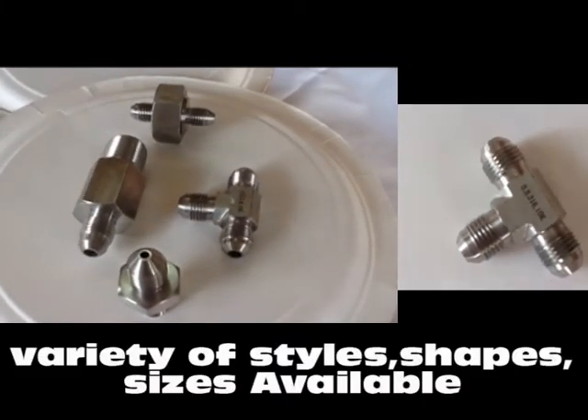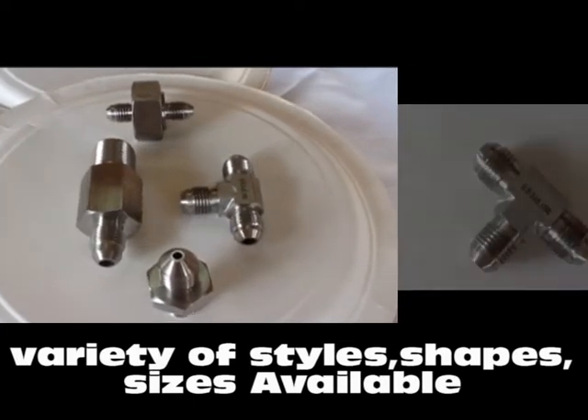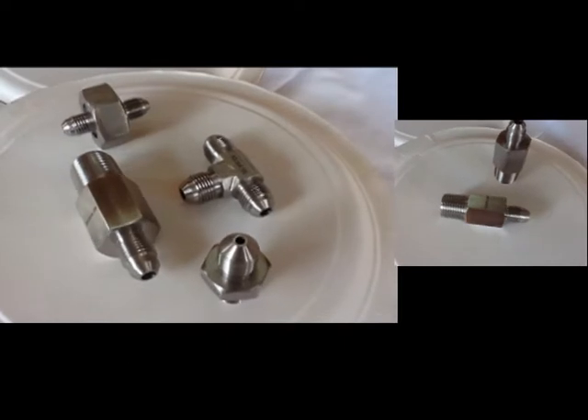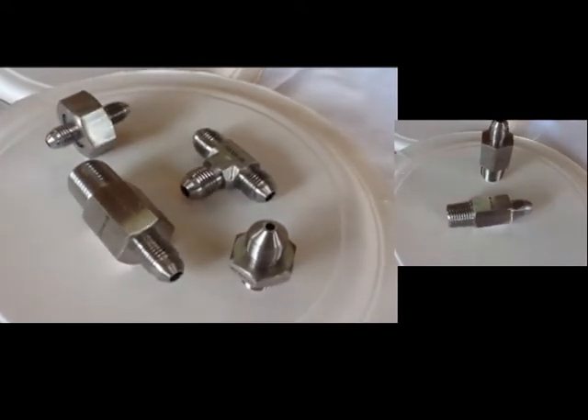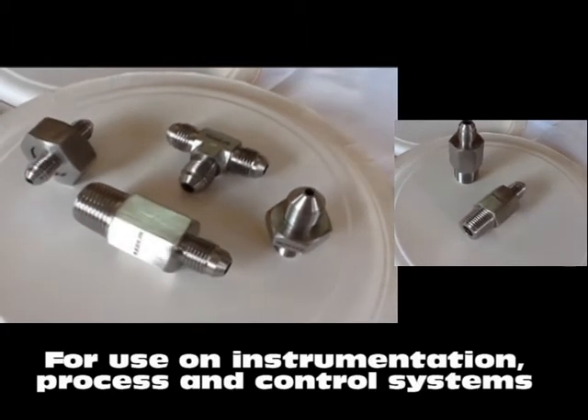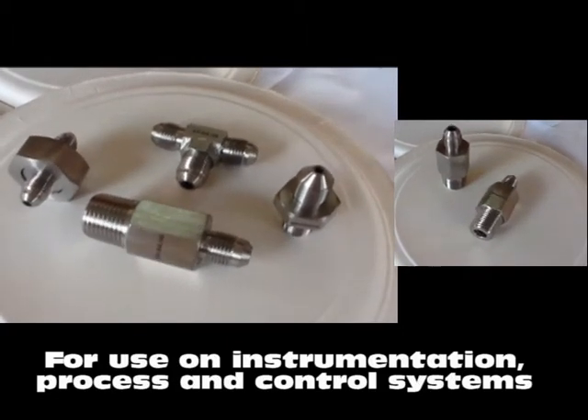Pioneer flare fittings come in a variety of styles, shapes, and sizes, and work on high pressure hydraulic applications. Pioneer GIC fittings are applied everywhere that involves the use of fluid power for instrumentation and process control.